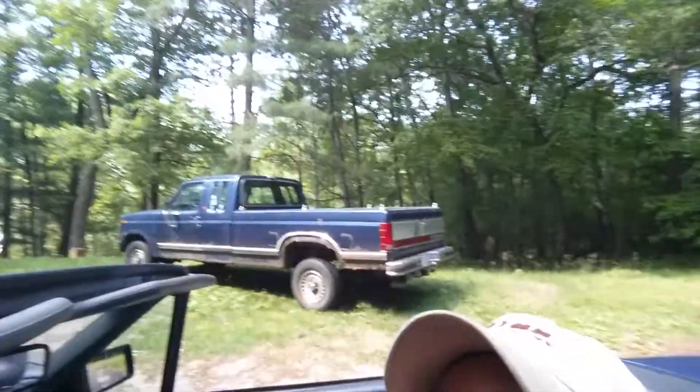But that's the new addition to the family — my side of it anyway. It's my grandpa's truck. It's an 86 Ford F-150 Laurier 8.